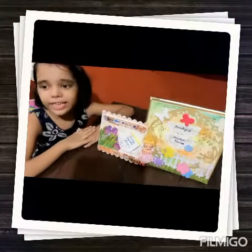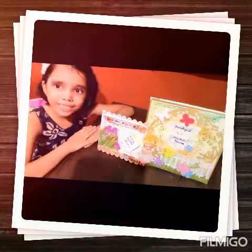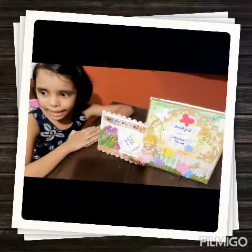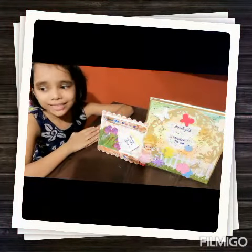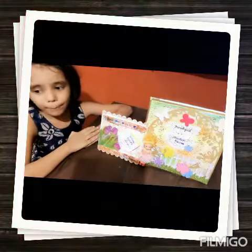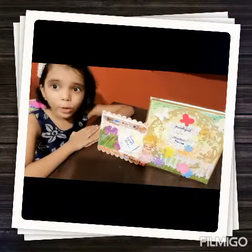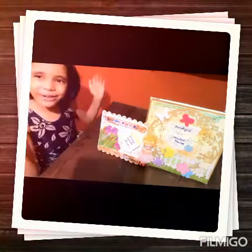Hello my dear friends, welcome back to my channel Aradya Masterpiece. I am Aradya. Today is Father's Day. I made a beautiful notepad holder as a gift to my papa. I will show you today decoupage art on ice cream sticks. So let's go.